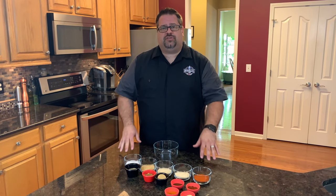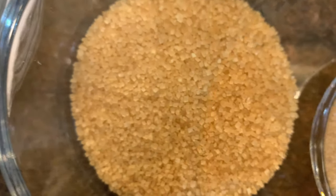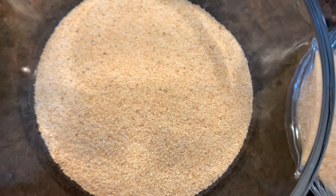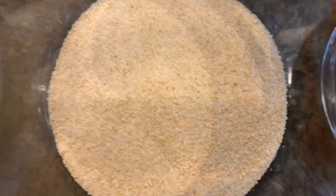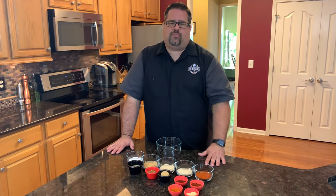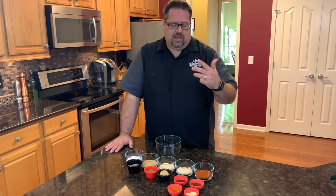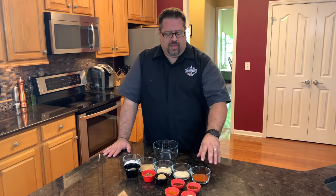Let's walk through the components: we have a quarter cup of sea salt, a quarter cup of turbinado sugar, a quarter cup of garlic powder, a quarter cup of onion powder, and a quarter cup of Hungarian paprika. Now there are a bunch of different paprikas you can use — American, Hungarian, Spanish, smoked — it just depends on what kind of component you want to add.